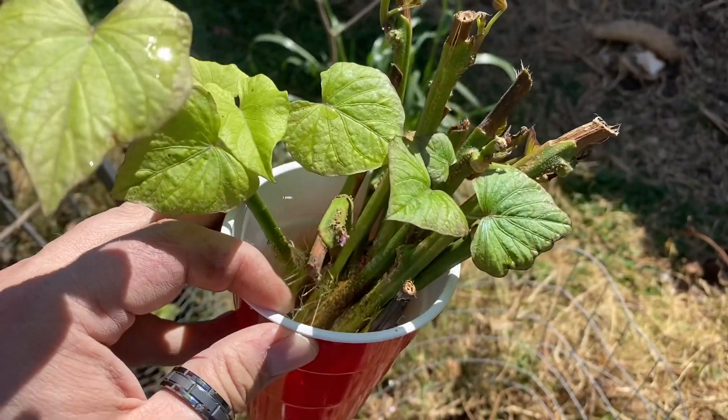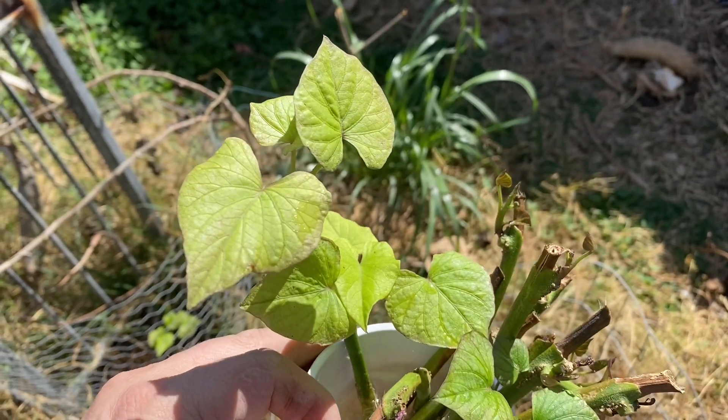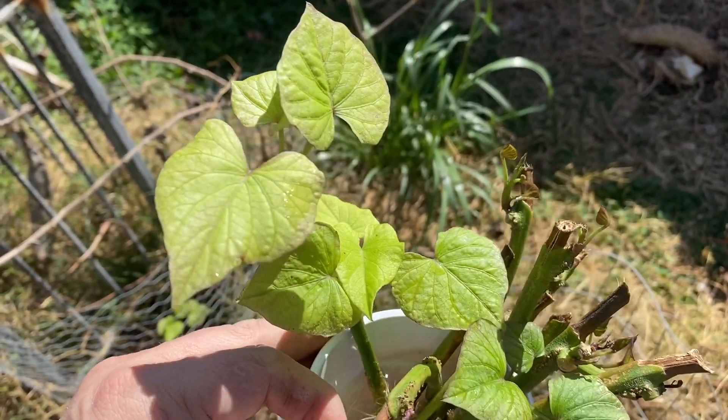Once you put these in soil, they'll explode with growth. They'll vine out pretty quick, and the only limit is how much sunlight they get. The more sunlight they get, the crazier they go.